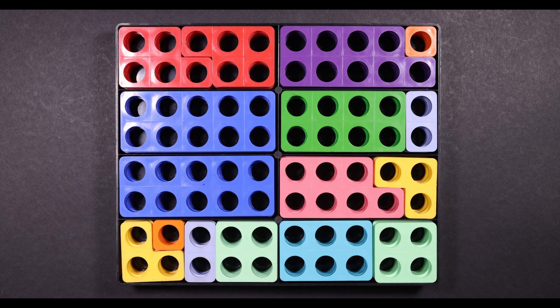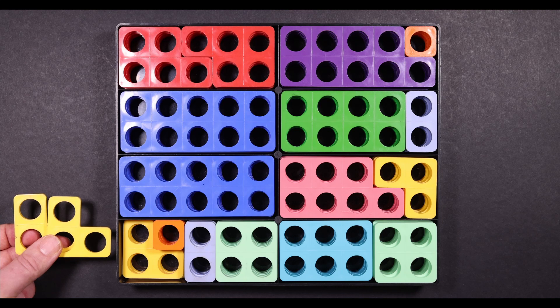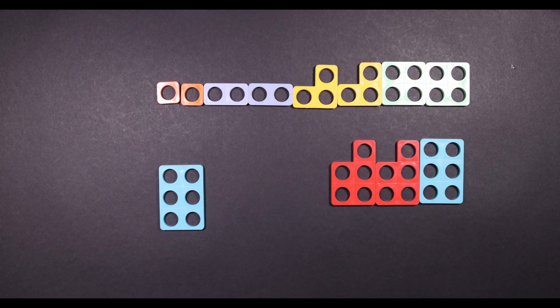Numicon is a great resource for number bonds as well as for many other things. This is a box of 80 — you don't actually need the box of 80 to do number bonds. As long as you've got two of each Numicon piece, you'll be fine for this. So if your child was working on number bonds of six, you could just get them to find different ways of making six using only two numbers.